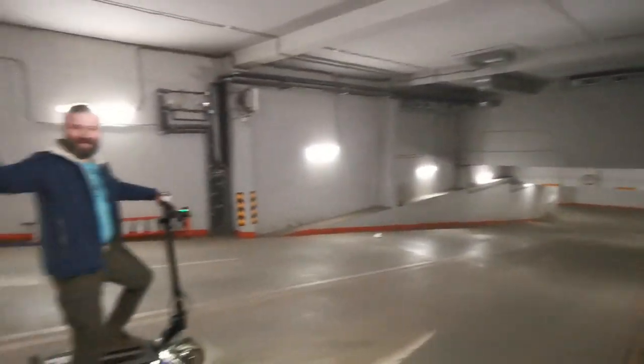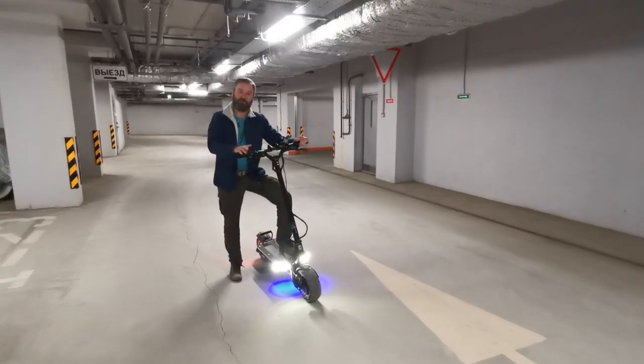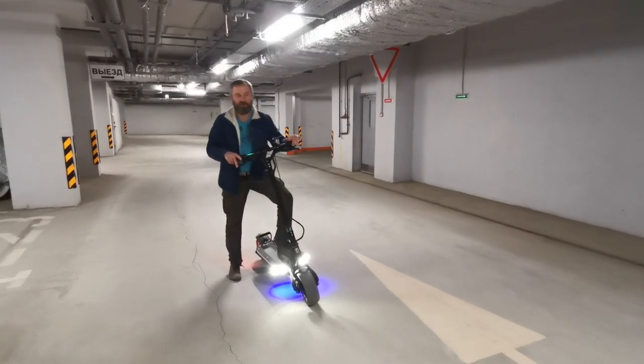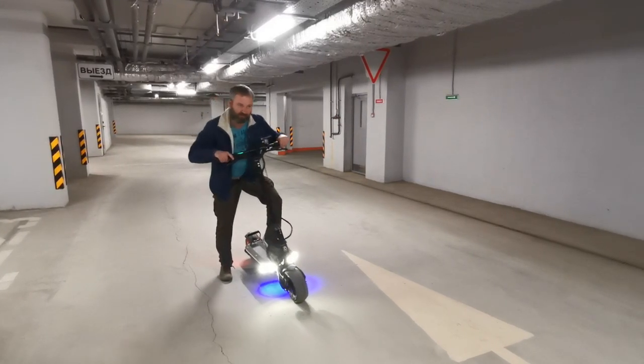Like this. And again, you have full power under your finger, so if you want to go fast you just press the throttle and you go with the maximum power of the scooter — like this.